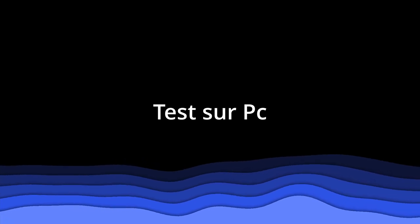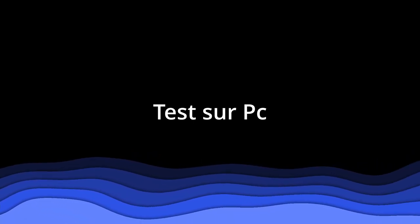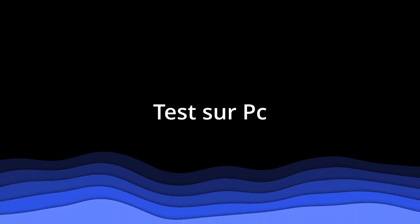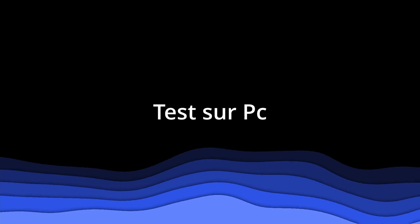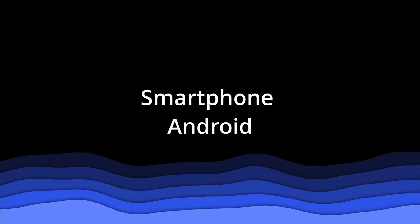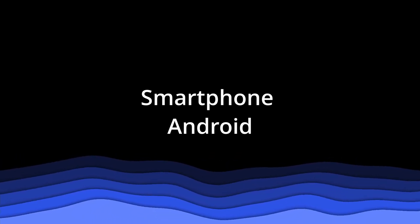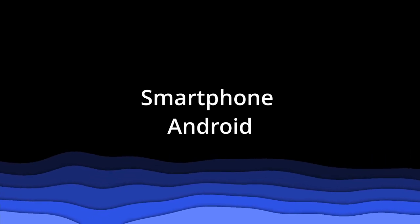Bonjour à tous, ici Dingo Dorwan. Aujourd'hui je teste le micro des écouteurs 9K Model Lite Pro pour voir si le son est bon, mauvais, ou pas terrible. Je vais mettre le son dans la vidéo pour que vous ayez votre avis. On teste aussi sur le téléphone pour voir si le son est meilleur que sur Windows. À mon avis le son sera bon - en appel on m'a dit qu'on ne voyait pas de différence si j'avais les écouteurs ou pas.